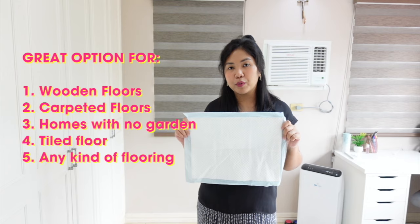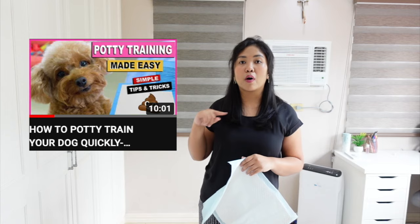In this video, I'm going to be sharing with you how I potty-trained our new puppy in less than a week — to be more specific, in less than 3 days — using potty pads. This method will work even for people with carpeted floors or any kind of flooring. So I think it's also another option compared to our previous video, where I used newspaper training.